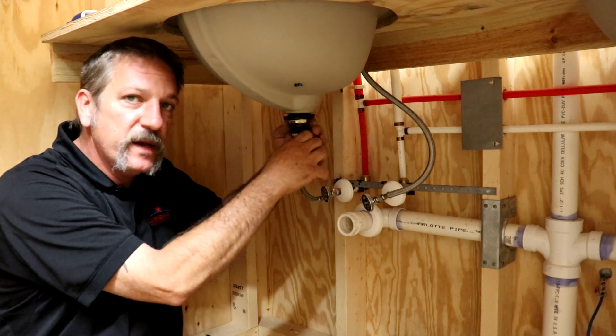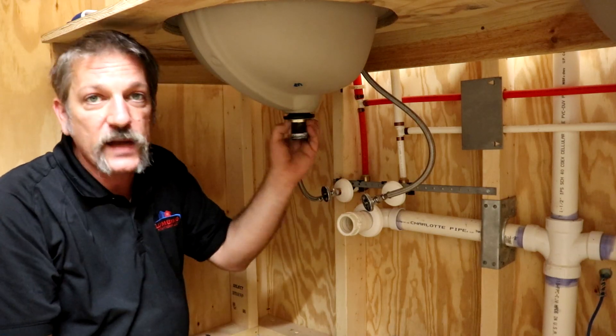They give you quite a good bit of threads here because they don't know the thickness of the basin or vessel you're dealing with.